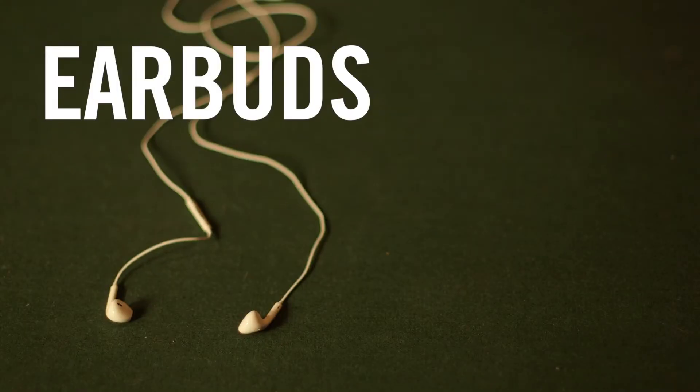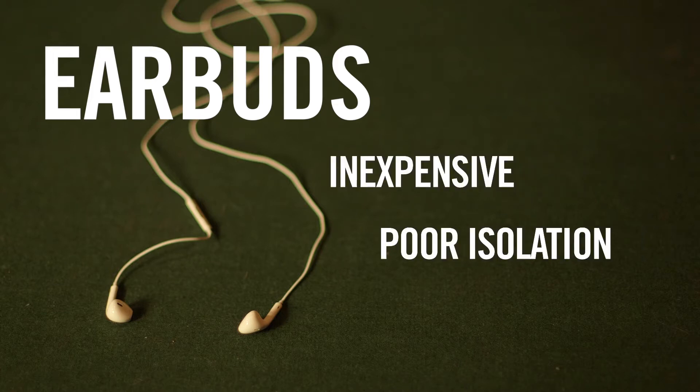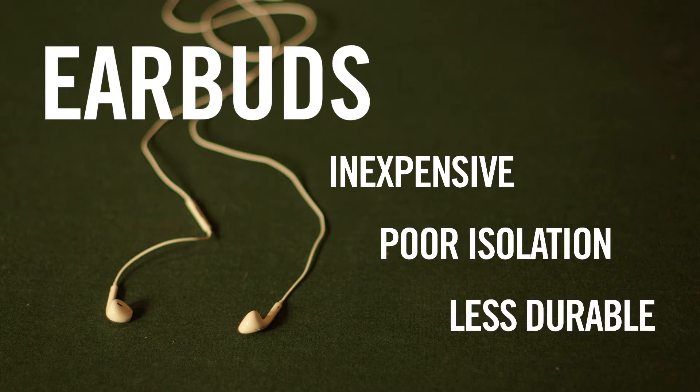Earbuds, such as the type that are sold with MP3 players, are generally inexpensive, but they usually have very poor isolation and are not designed to withstand the rigors of use and live performance.